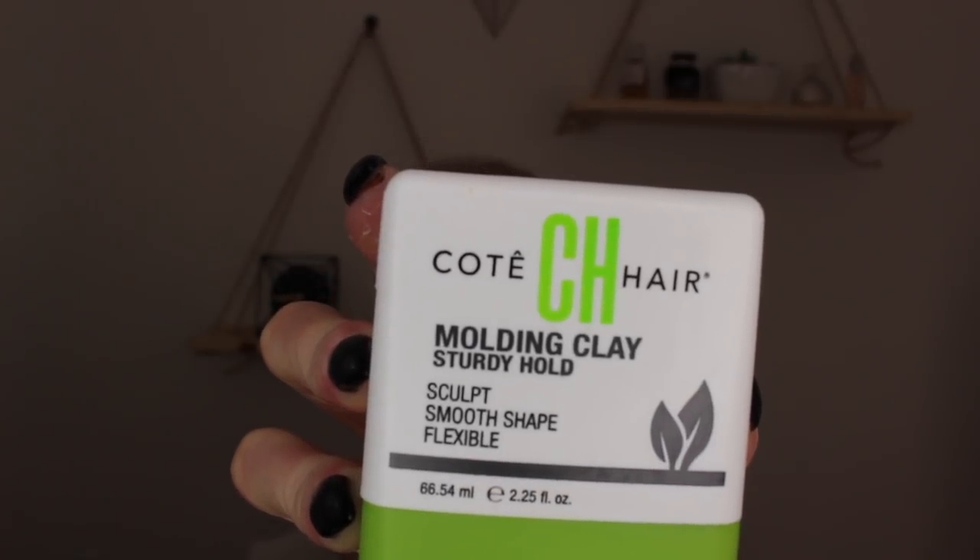I'm gonna start off with my Cote hair molding clay. This is a very thick paste so I like to warm it between my palms to thin it out just a little bit, and then I apply it with my fingertips. You want to get this all the way down to the base of your hair.